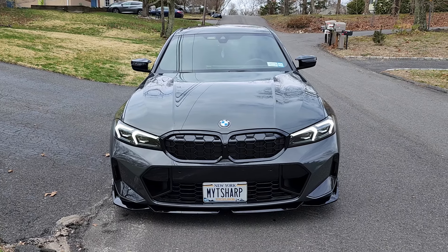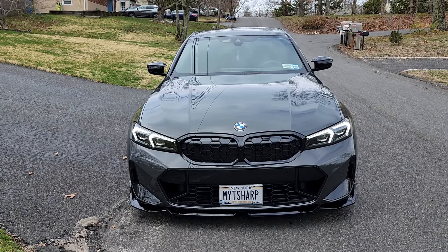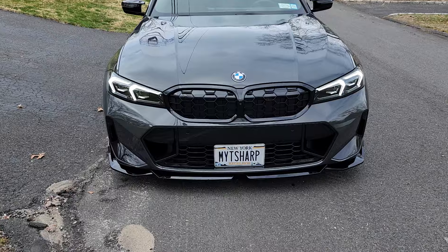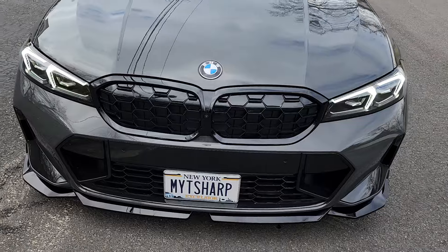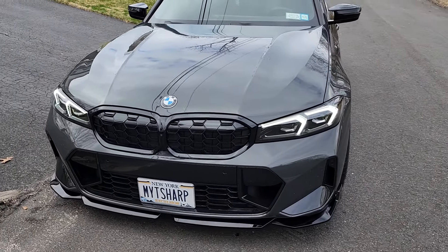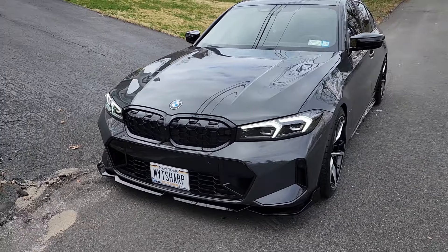I got my 2024 M340 LCI that I just added a bunch of M-Performance parts on. As you can see the difference — the front lip. This is a three-piece lip, gloss black. I went with that just to match everything else. And I do have some really exciting upgrades to show you.